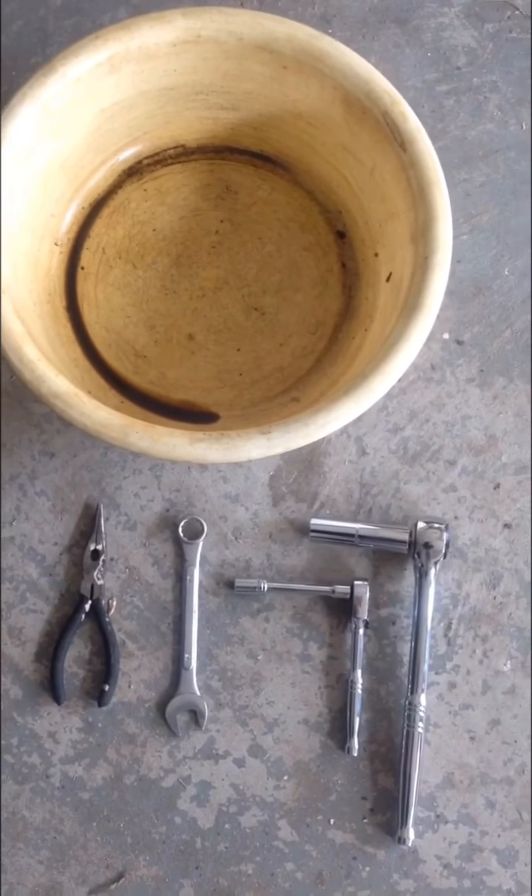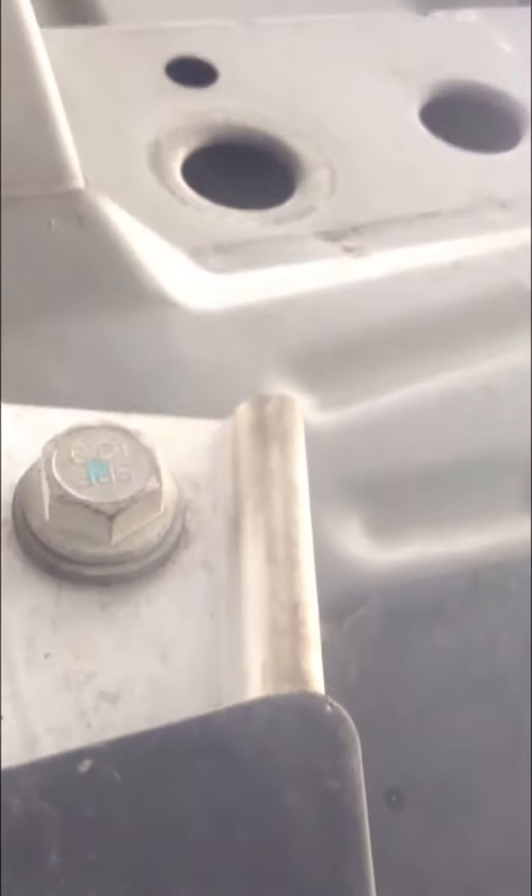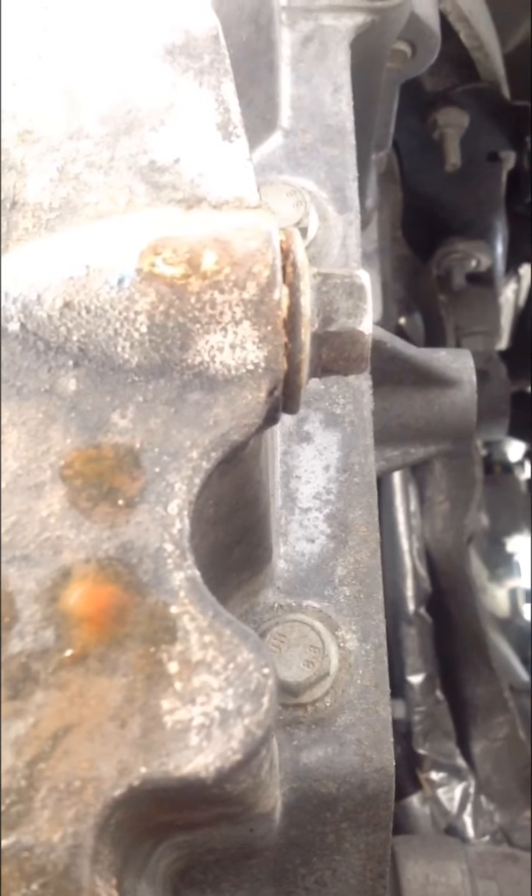Alright, time to go — safety first. So there is a number 10 bolt, one, two, three on the sides. You're going to remove this cover first. After removing the cover, there is a number 10 bolt — one, two, three, four — and there are two clips. On this side you have to remove this cover, and that's a number 15 bolt for the oil pan.